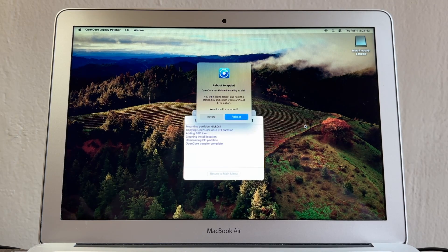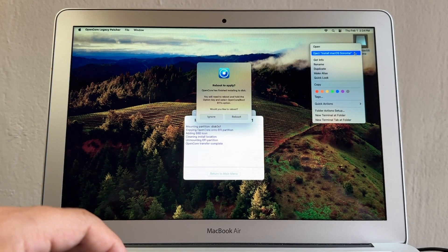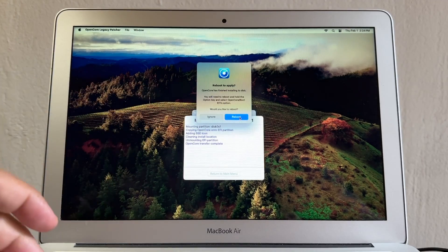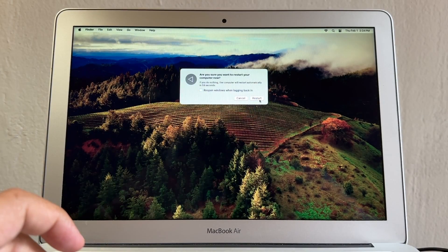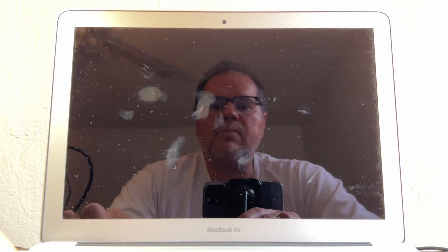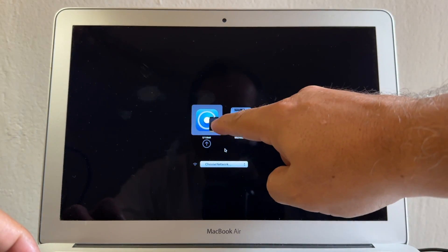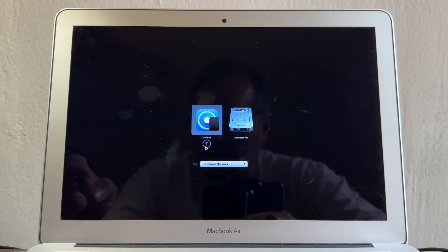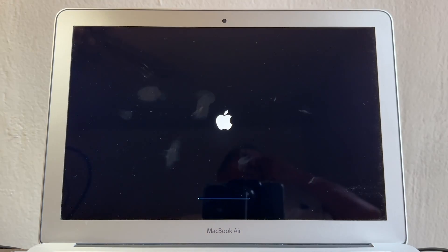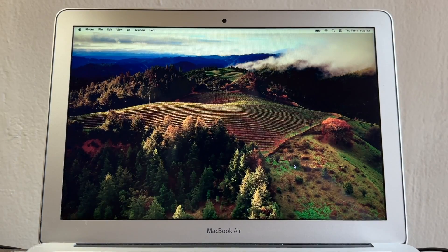OpenCore has finished installing to the internal SSD. Before clicking Reboot, right-click and eject the USB drive. Now click Reboot and Restart. When you hear the Apple chime, press the Option key. You'll now see the EFI Boot on the SSD — that's the correct icon since the USB is removed. Click EFI Boot, then select Macintosh HD and enter your password.